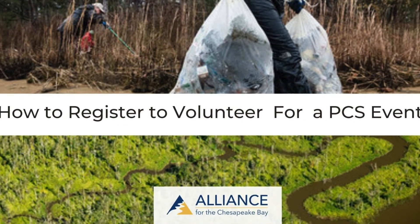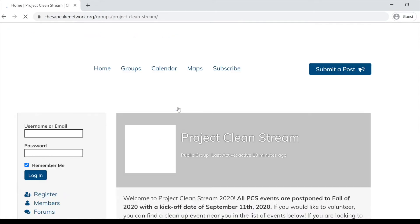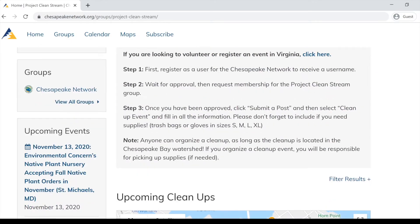How to register to volunteer at a PCS event. Go to the Chess Week Network and click on the Project Cleanstream group. You don't even need to be a member of the group to see this page — you can find it on the website.